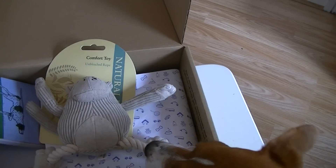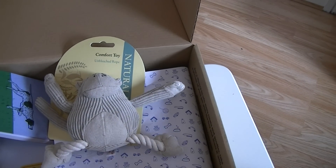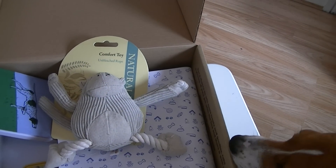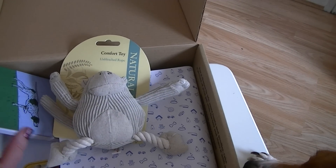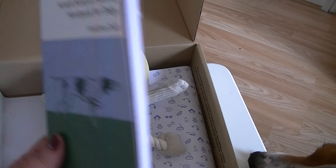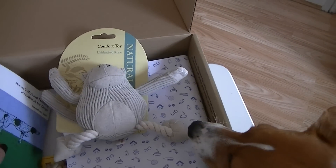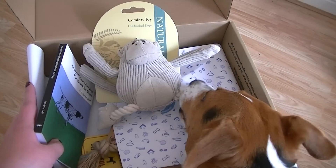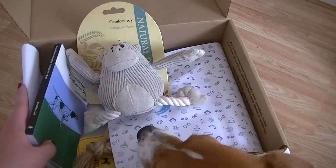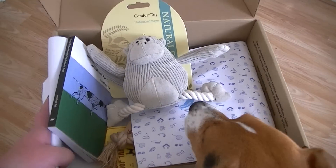So yeah that is everything in the Paw Post box. We have Lila still wanting to get the little monkey. So yeah really really good box. It's a nice mix because it's got the toys and everything but it's also got like the book for you to read as well. And Lila's now scratching the box so I'm gonna have to give her the toy! She's gonna steal it anyway. So anyway thank you so much for watching and I'll see you all again very very soon. Bye!